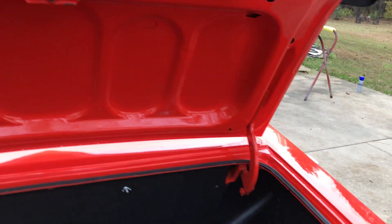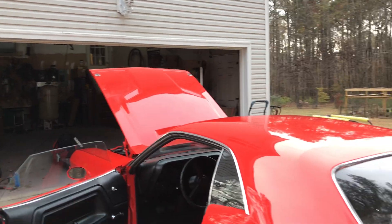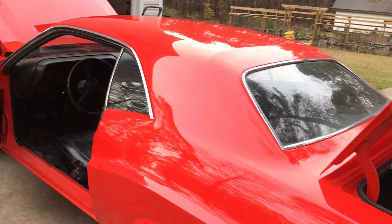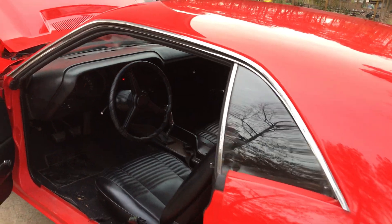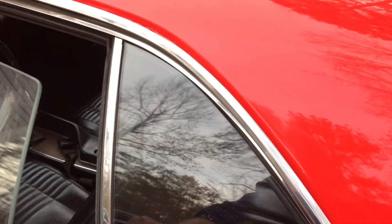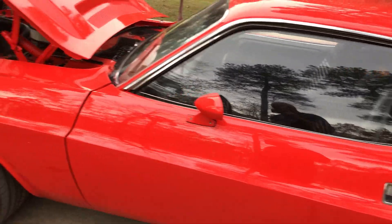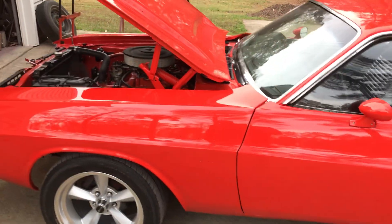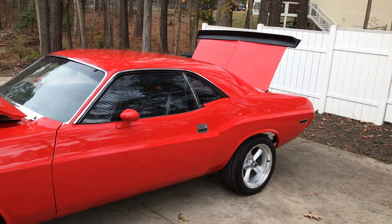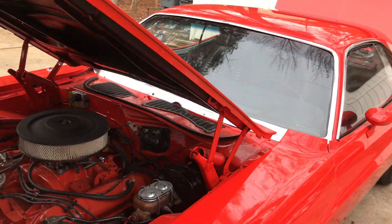This gentleman does really good work and he does it out of this little shop right here at his house. Folks, you don't need a big fancy shop — you just need determination. This thing sounds amazing. That's a C-body 440, folks. Don't kill yourself trying to get the correct 440 — make it happen, folks. Make your projects happen.